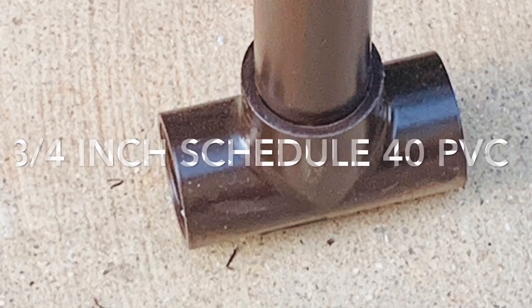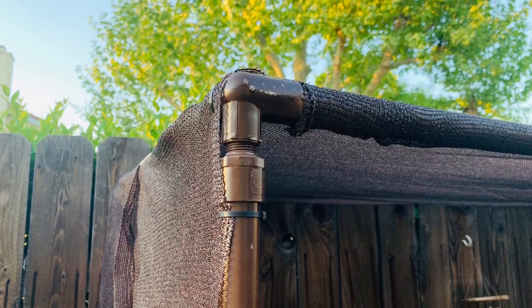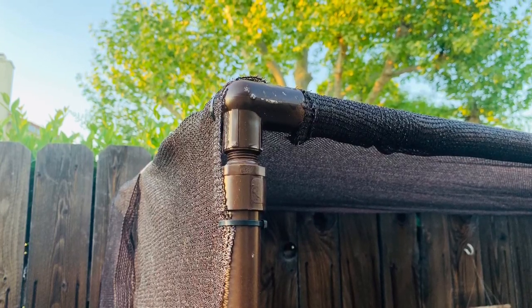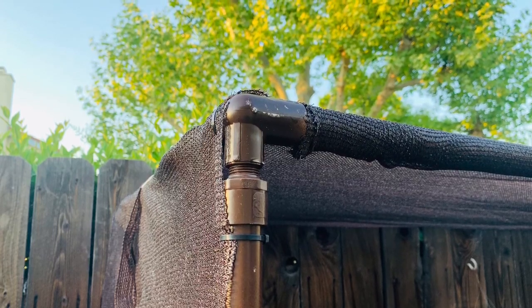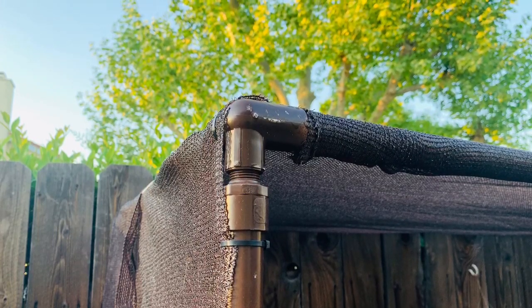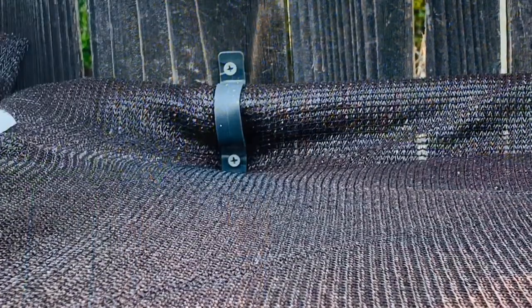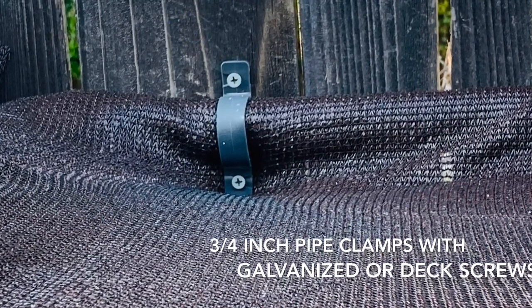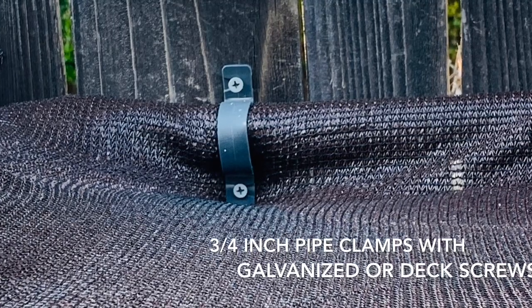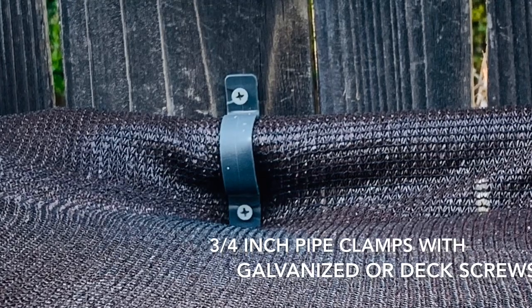We use corner fittings, angle fittings, and T-angles for the feet, and regular angle corners for the rest. Here you're seeing it looks like we used an adapter because we couldn't find ones without a screw, but you don't need that — you can glue the structure with PVC glue. Here you're seeing the plastic clamps we used; just make sure they fit over your pipe at three-quarter inch.